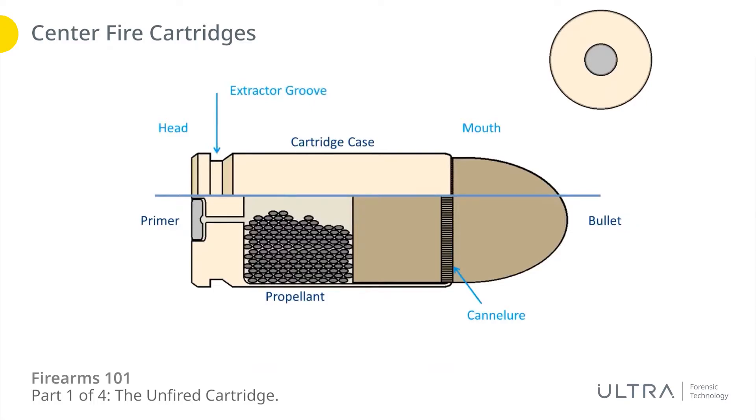At the back you've got the extractor groove — this is a groove around the base that facilitates the extractor, which is almost like a claw or a hook that's part of the firearm and is going to grip onto the back of the cartridge case. That groove is there to give it a little bit more purchase when it grabs on.